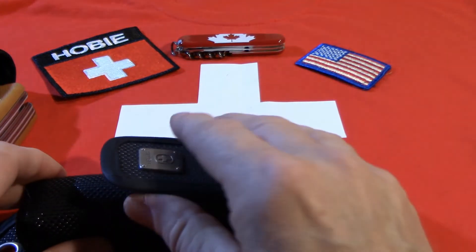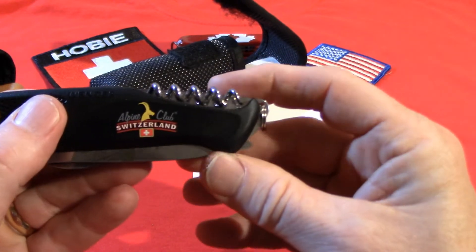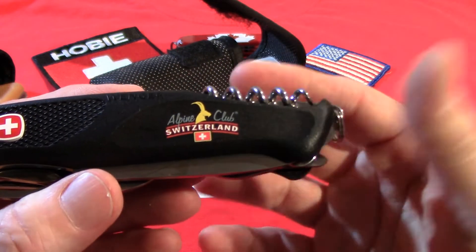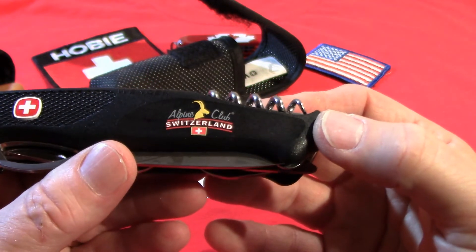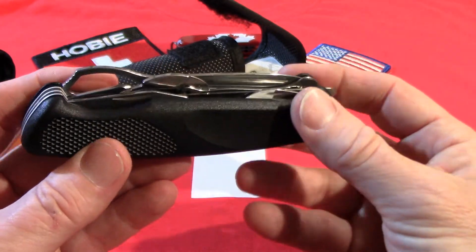Here we have another 130mm Wenger knife, also very special. This is an edition made for the Alpine Club in Switzerland. The Alpine Club is apparently the organization that maintains climbing huts in Switzerland and who you work with if you're going to stay at the climbing huts.